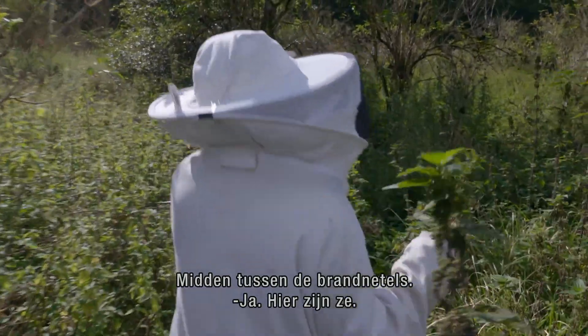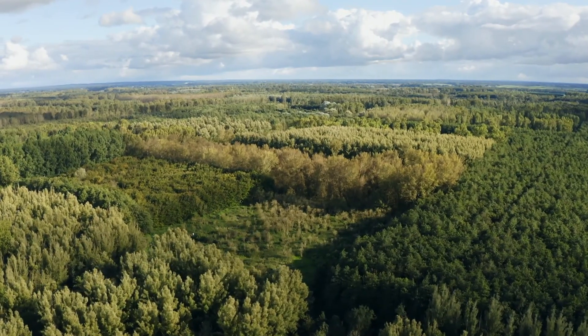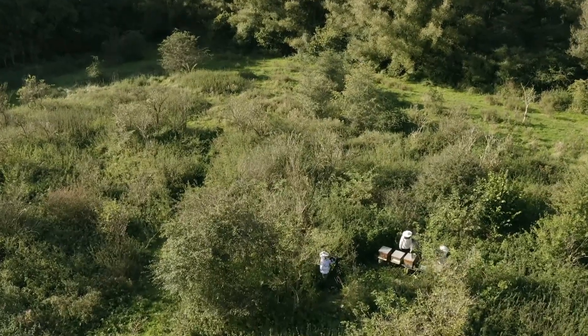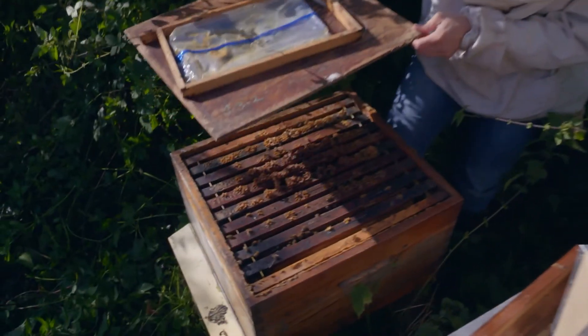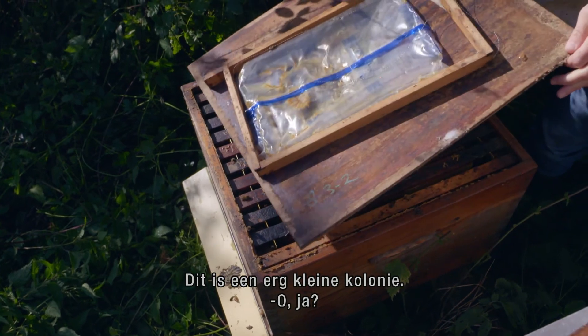In the middle of the nettles. Here they are. On a broken field, surrounded by trees, in the Stille Kern. They have now discovered since 2019, in lab, wild-aimed plants. Wow! So that's a very small colony.